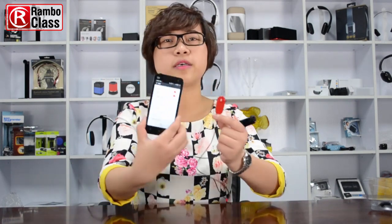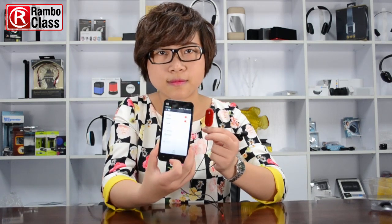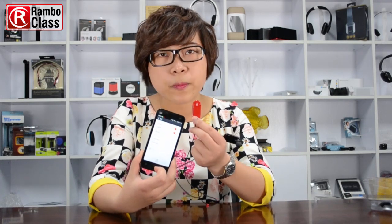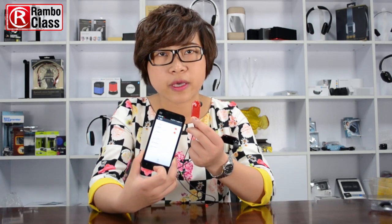You can see here we see the BTH020 and we make them connected. When the LED light on the earbud turns blue only, it means they paired successfully.